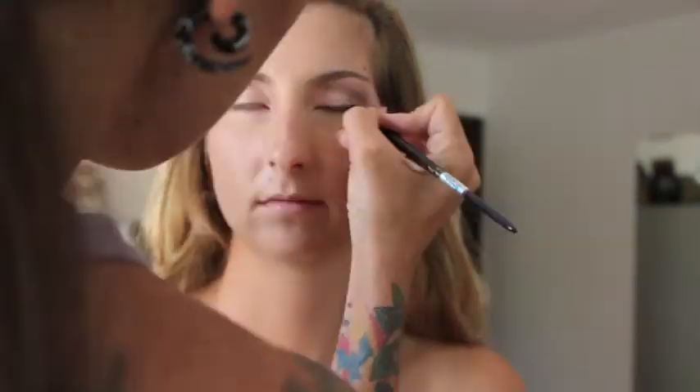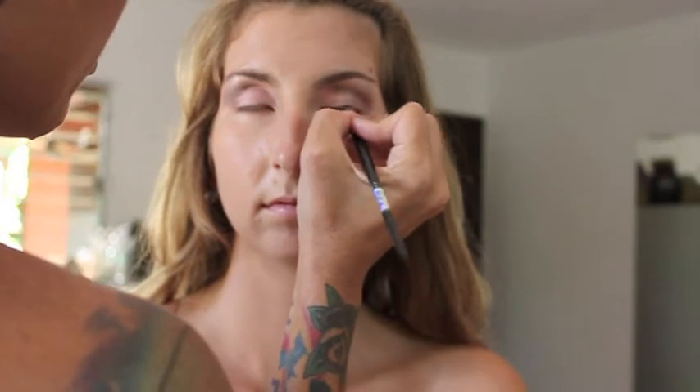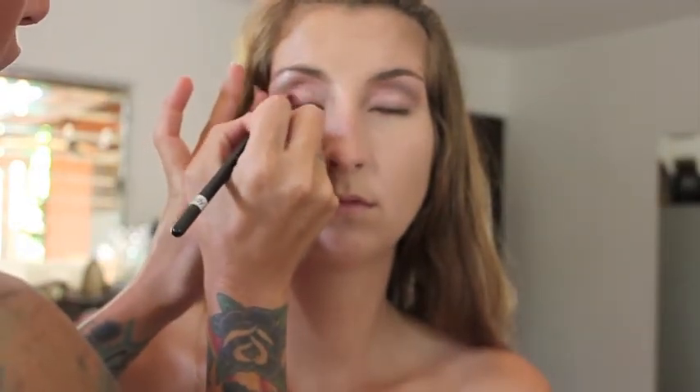When you've finished, move on with the same color to the lash line. With the red cream in the palette, blend from the outer corner of the eyelid towards the middle. Layered on top of the other eyeshadows already on the eye, this comes out as a nice springy hot pink.